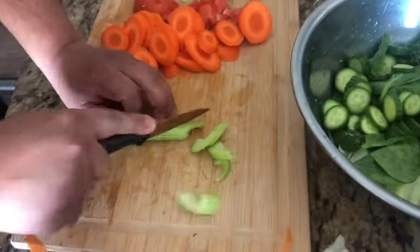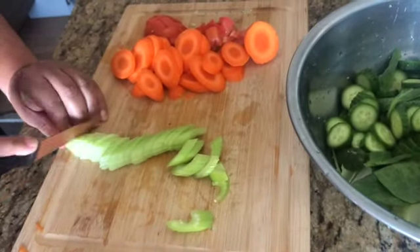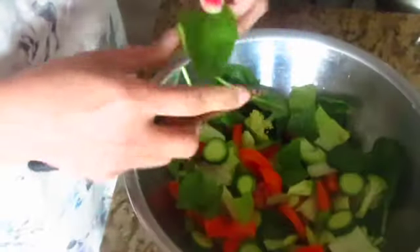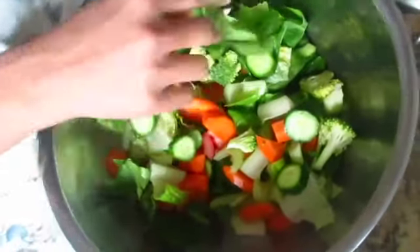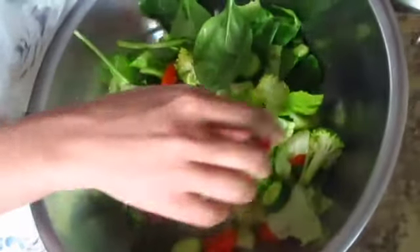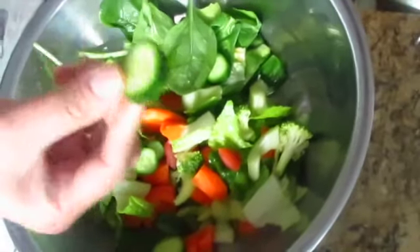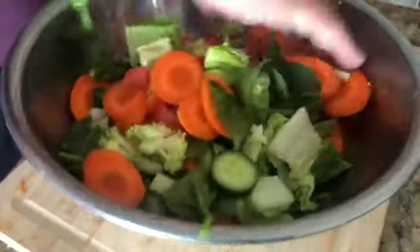Then I have one celery stick. I will cut it in small pieces. So we are ready in about 5 minutes and these are our cut vegetables. I have all the vegetables in the same amount, cut, washed and fresh. You can add all the vegetables — I have only romaine lettuce but it looks good in this salad.